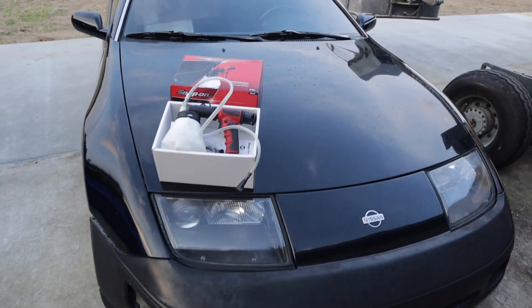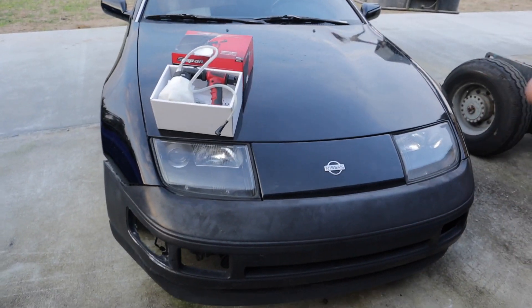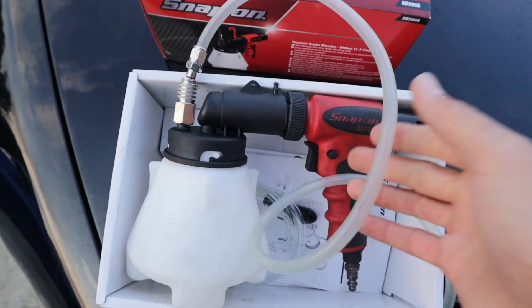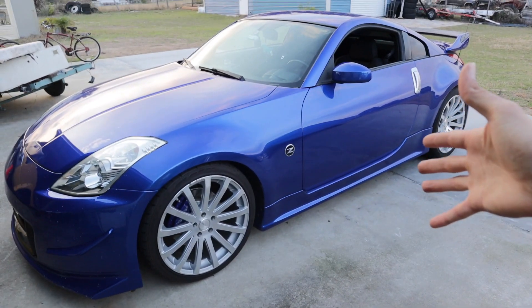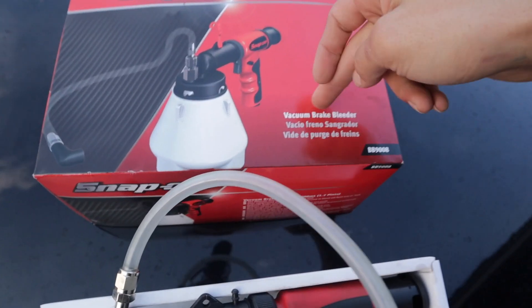You guys have probably seen this other car — that will all come in a later video and I'll explain exactly what it is and what it's for. It's a slick top so it's pretty rare, five speed. But I'm going to go ahead and jack up the front, do the front first, then move on to the rears and see how this machine works. This should make our life a lot easier, and I should be able to do this on my own — it's a one-person bleeder. This video will show you exactly how to get all the air out of your lines using a vacuum brake bleeder.